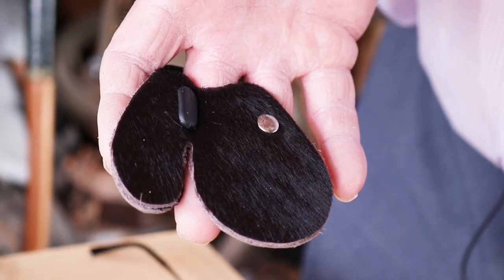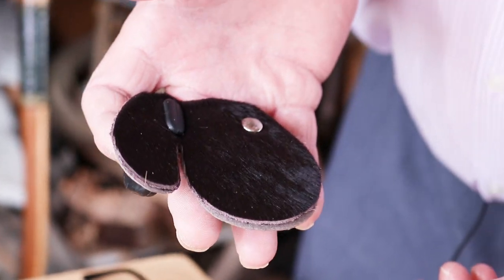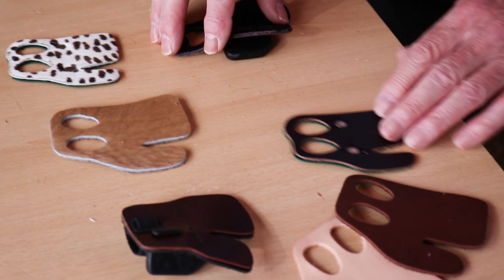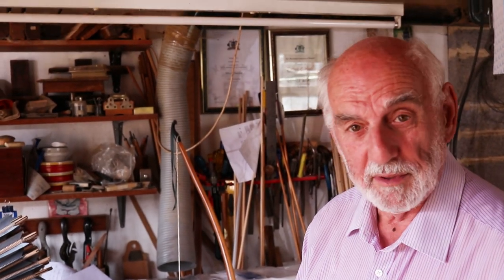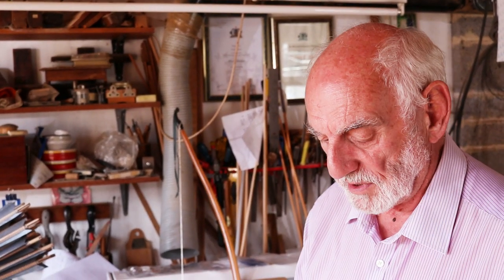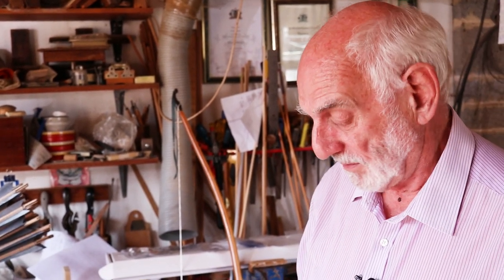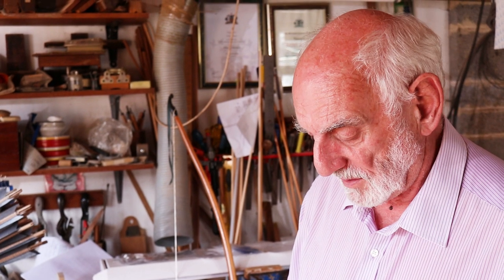Again, they come in different sizes to suit your fingers. That's a very brief discussion about tabs — hope you found that interesting. I've always used a tab. They're much cheaper than gloves, not that that's really anything to do with it. If a glove suits you, fine. But a tab is a very useful thing to have even if you've tried a glove — try a tab.